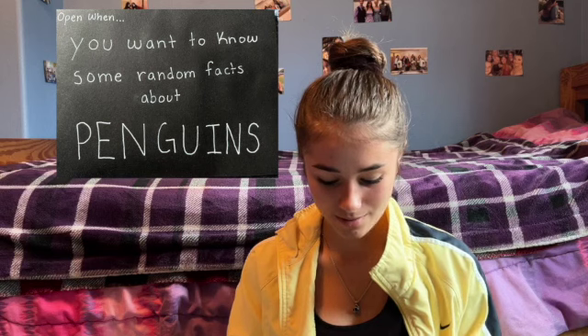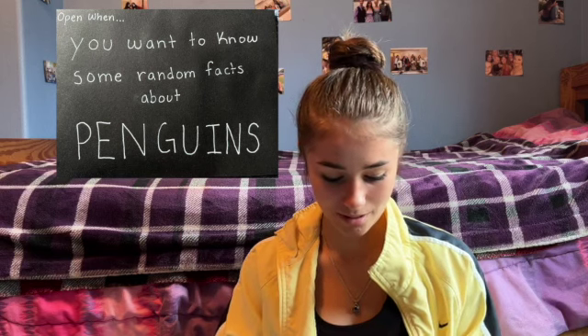My boyfriend is absolutely obsessed with penguins — we even made a penguin short, which I'll link in the description below. I decided to make an open one card: 'Open When You Want to Know Some Random Facts About Penguins.' I know he probably knows most of them already, but I found some he actually didn't know. I just folded a note card in half and wrote a whole bunch of different penguin facts on there.